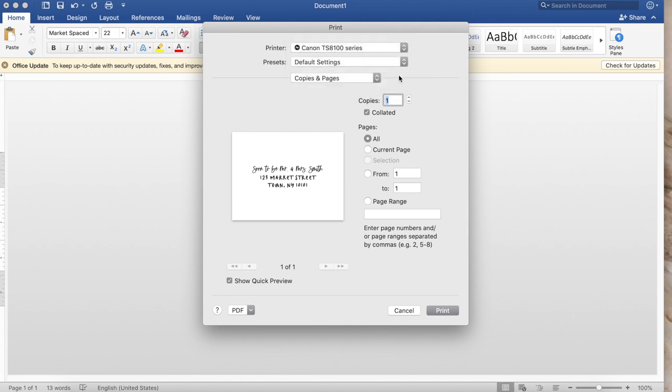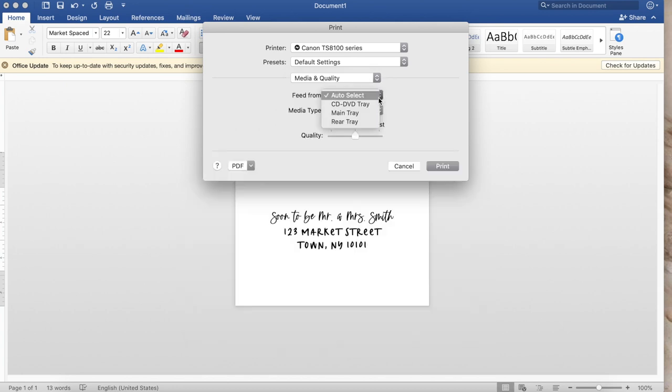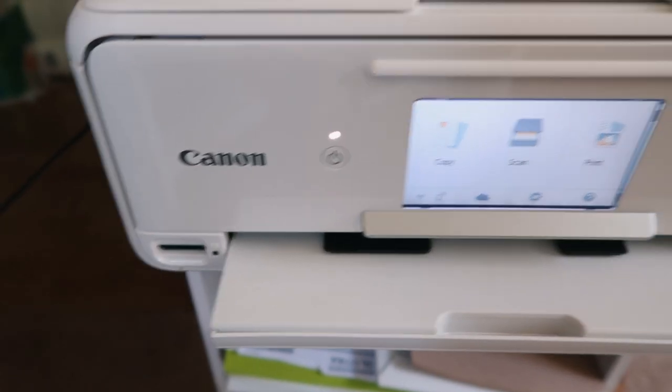Once it's adjusted to where you like, click File, then Print. Make sure the printer is set to your printer. The presets will be under Default Settings. Then I changed the copies and pages to media quality, because the media type is going to be Envelopes. You can change the quality to Normal or Best — I put it on Normal and it was fine. Then click Print.